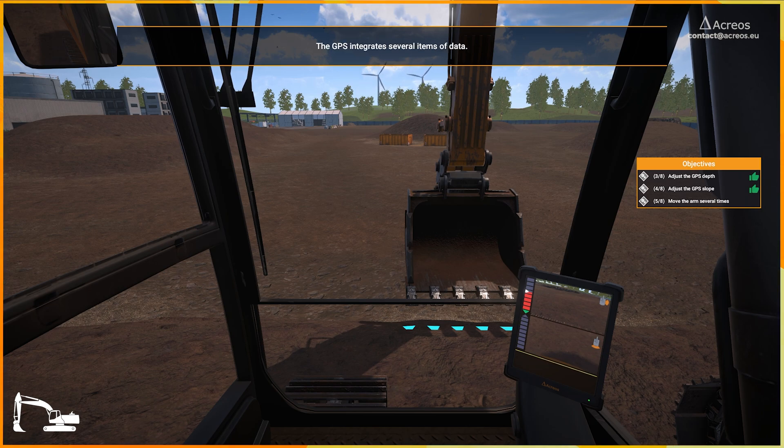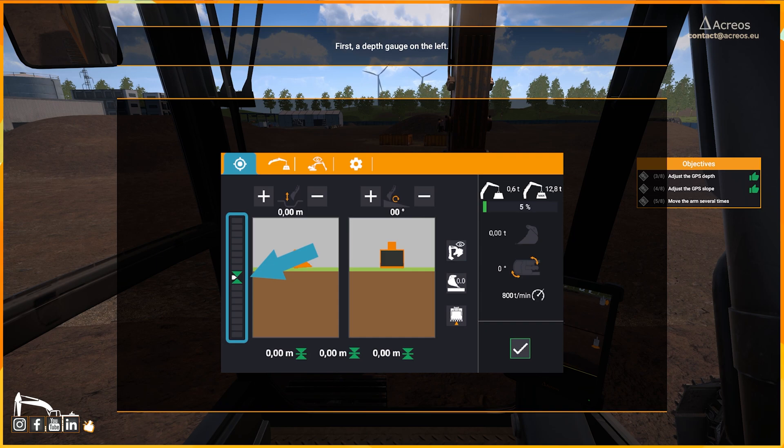The GPS integrates several items of data. Once the reference is set, several items of data appear on the GPS. First, a depth gauge on the left. This gauge moves according to the bucket's position with respect to the reference. The bucket is currently above the reference, hence the gauge is in the red.